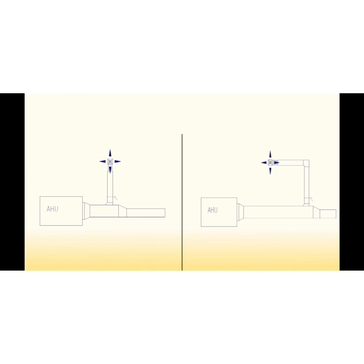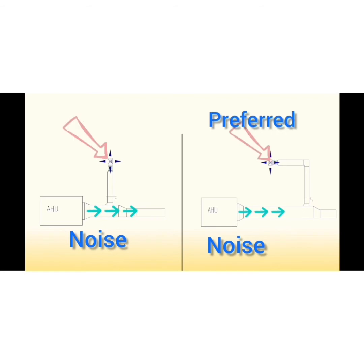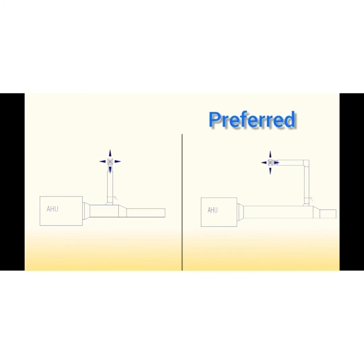In order to reduce unit noise usually associated with the first supply diffusers, it is required to take the first diffuser branch as far as possible, so there is more distance for noise to travel. It is also preferred to have higher friction per foot for the first branch than for the remaining duct, in order to allow for easier air balancing and prevent starved last diffusers.